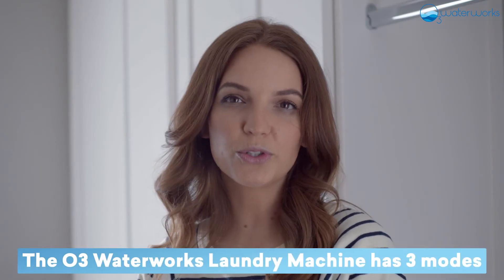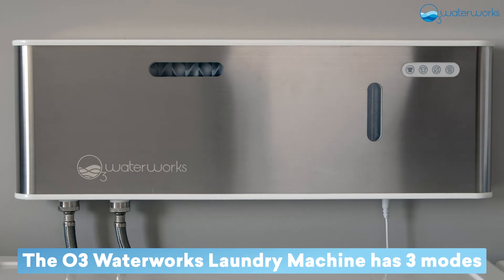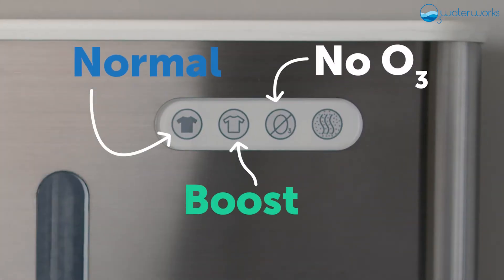That's it. The O3 Waterworks Laundry Machine has three modes: Normal, Boost, and No O3.